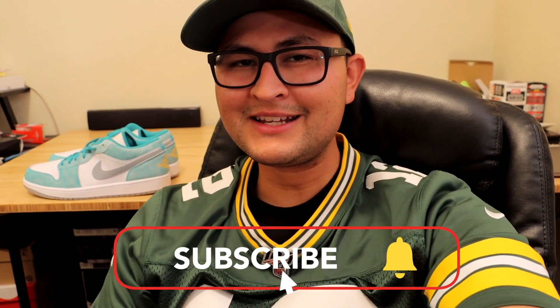Alright guys, that basically sums up the video. Personally I think these are some top-tier Jordan 1 Lows — the colorway is top notch in my opinion, one of my favorites for sure. Unfortunately these are not my size so I will not be keeping them, but these are definitely a good looking pair of sneakers. If you enjoyed the video, please smash the like button, it really does help out a lot. Subscribe if you haven't already, and I'll see you guys in the next one. Peace.